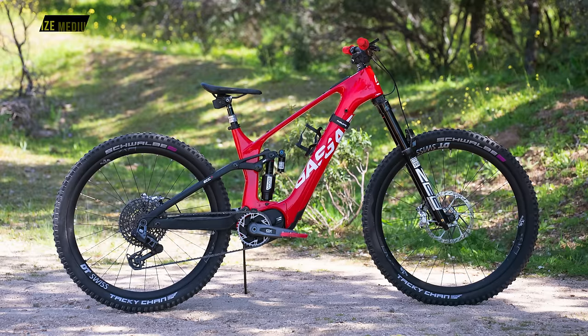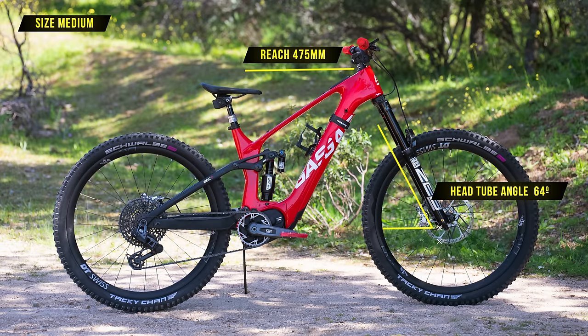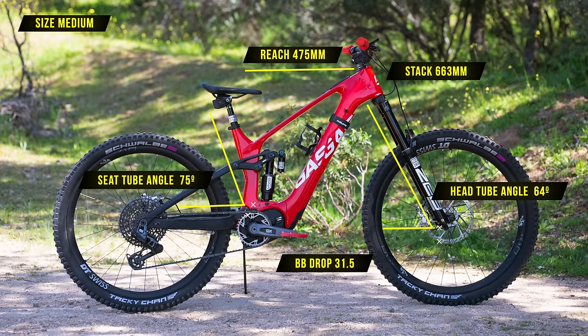Looking at some geometry numbers for the medium, which I've been testing — I'm 183 centimetres. We've got a reach of 475, a 64-degree head tube angle, 75-degree seat tube angle, a stack of 663, a BB drop of 31.5, and a chainstay of 461.